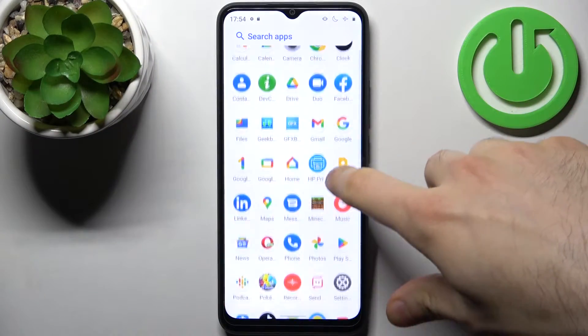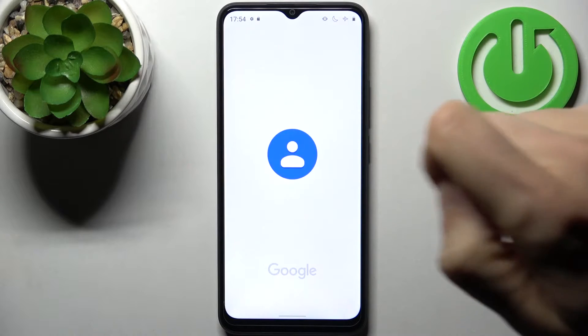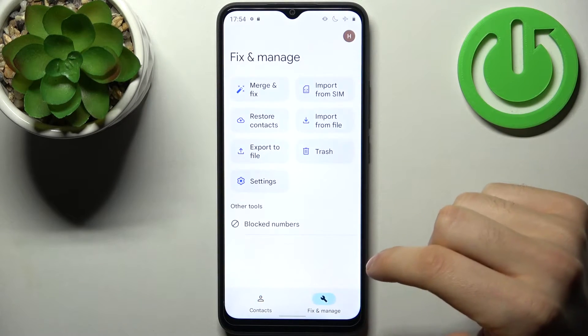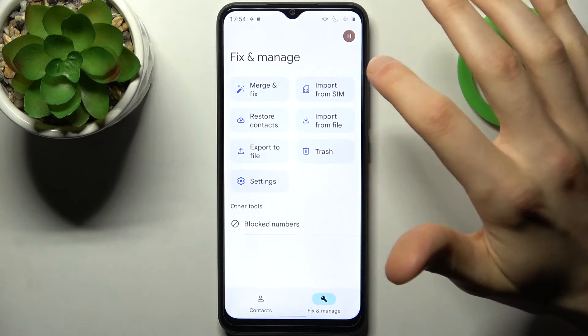Firstly, you have to go to the contacts application, then go to the settings and manage, and select import from SIM.